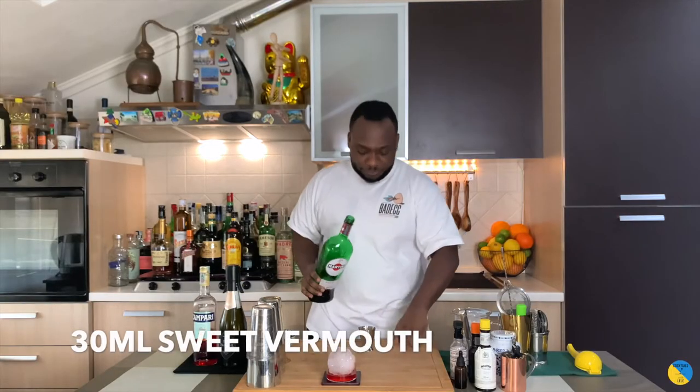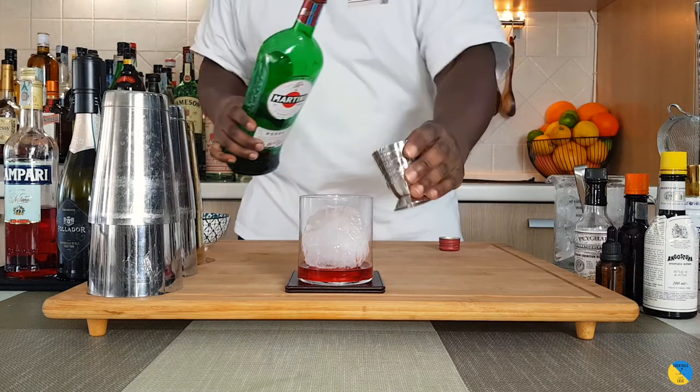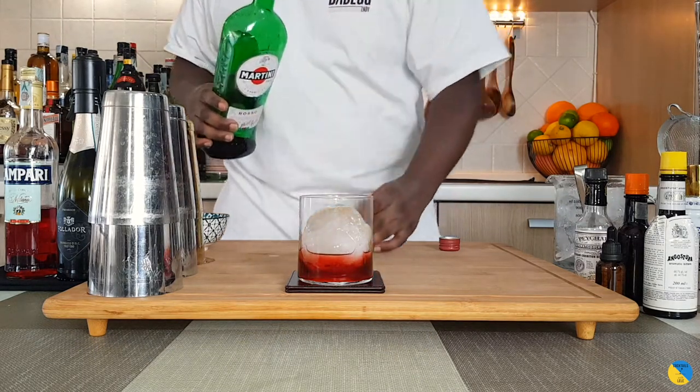We're going to add 30ml of Sweet Vermouth. Next we have our Prosecco.